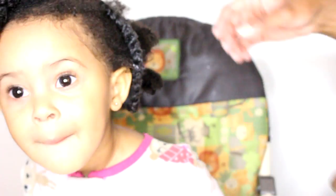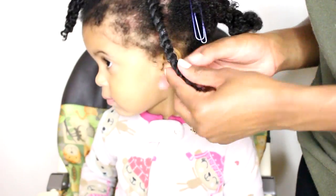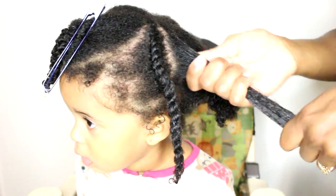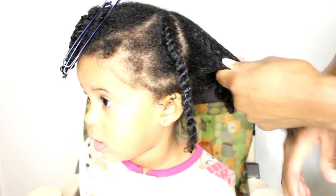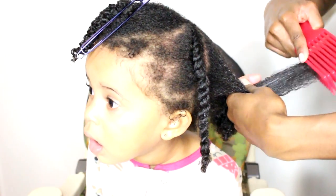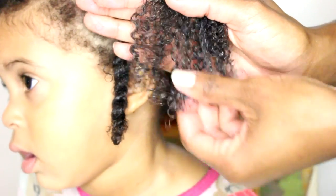One down, nine more to go. We're going to continue this process throughout the remainder of Kai's hair. As you can see, this product gives great curl definition to Kai's hair.